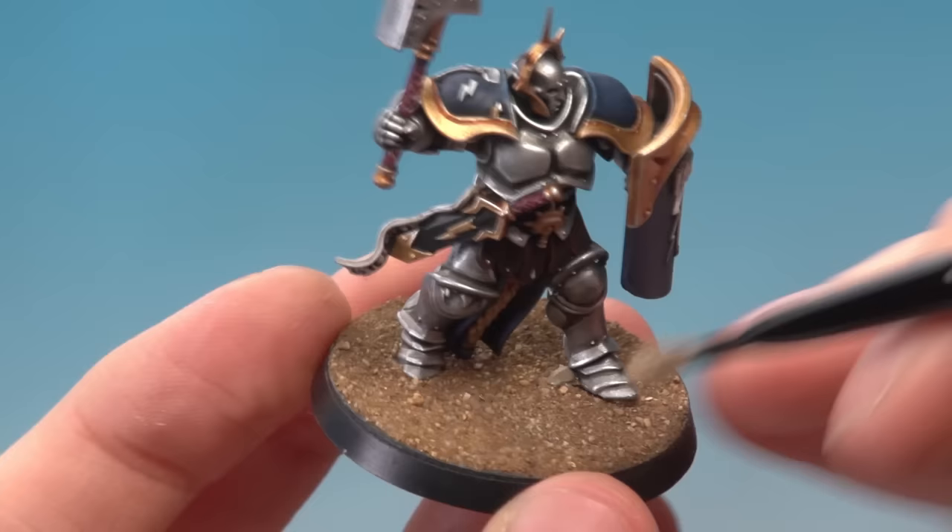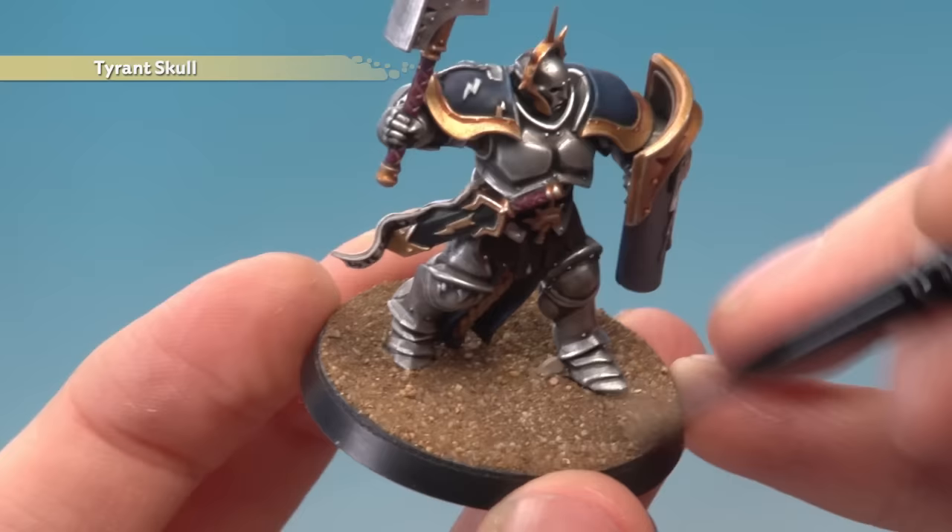Once the paint's completely dry, you're ready to start dry brushing the sand using Tyrant Skull. You don't need to be very light here — just get nice and even across the whole base. Once done, all you've got to do is paint the edge. You can use whatever colour you want for that, but I'm going to go back to Steel Legion Drab for this example.